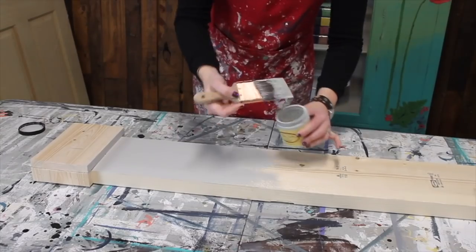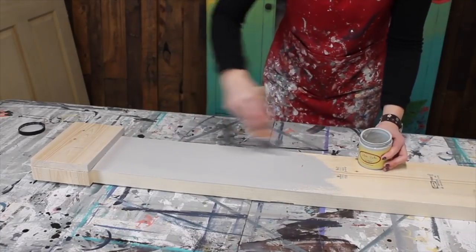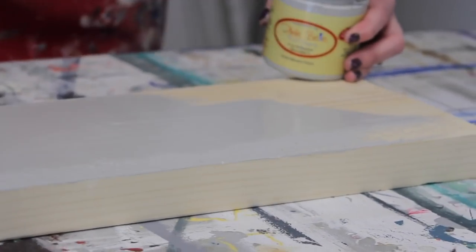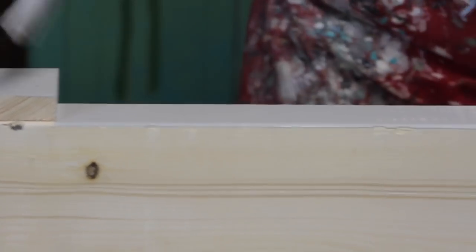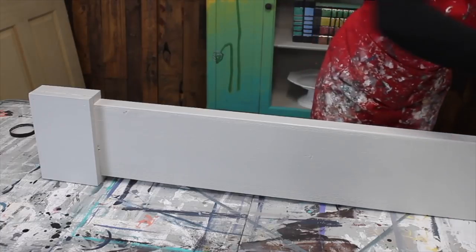Just grab a brush and I'm going to brush this on — just a nice liberal coat. You don't have to be too careful about brush strokes or anything. We're just going to give this a nice coat of coverage. I do love this color; it is that really pretty light gray and covers really nicely too. We're going to give it a nice coat of paint.